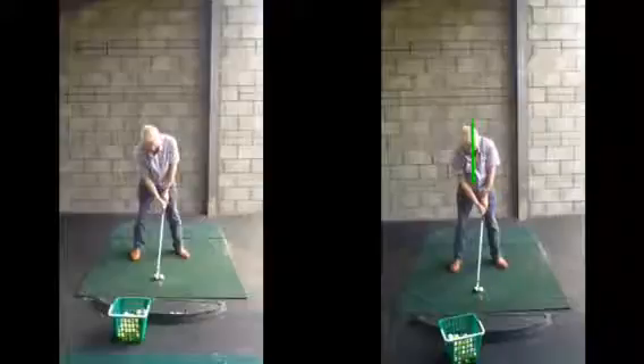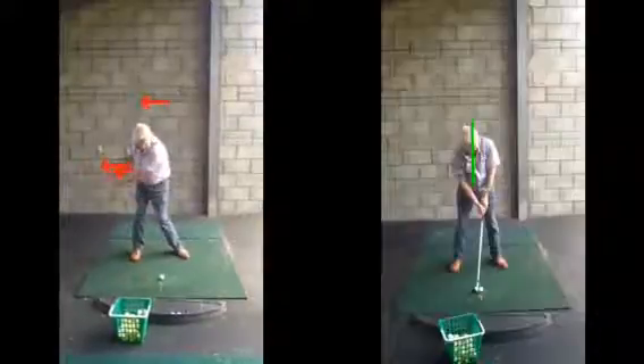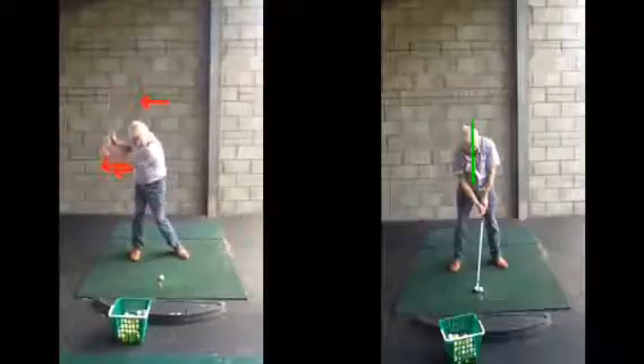We don't want to be moving laterally off the golf ball as the club gets taken away. If we look here on the left hand side now, if you watch your swing you can see the body move quite a long way over to that right foot, and then you start rising up a little bit as well.